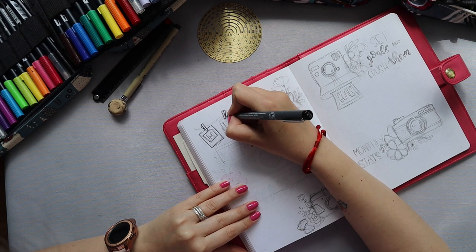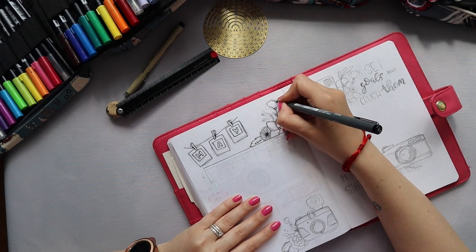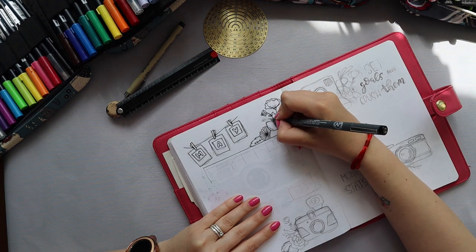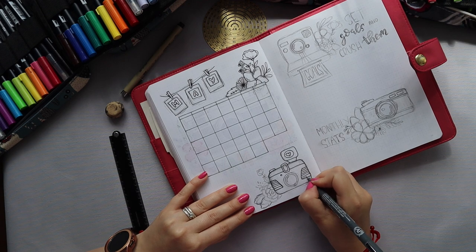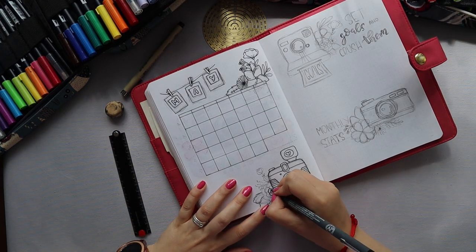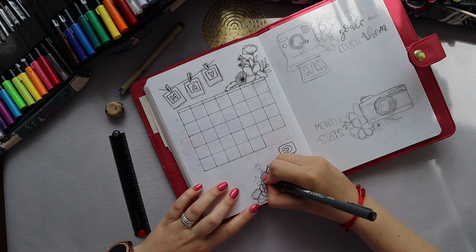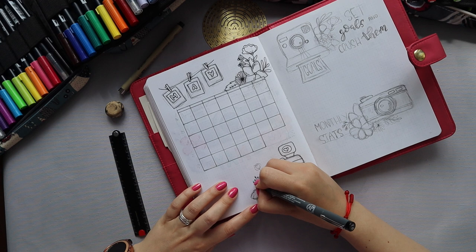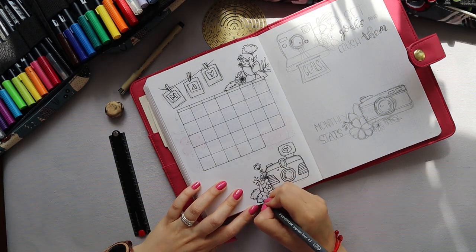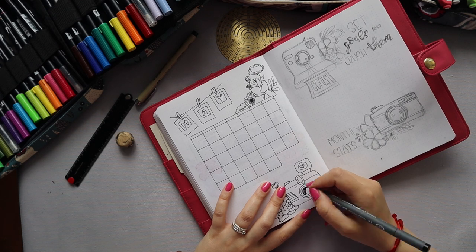Now we're on to my monthly log, and I decided to go with a calendar view but make it a little bit smaller. Last month I did a calendar view with really huge daily boxes that I planned to use for a one-sentence summary of each day — but it didn't really work because I've been so busy. So I decided to skip it this time and just go for a smaller calendar to note my publishing schedule and things like that.